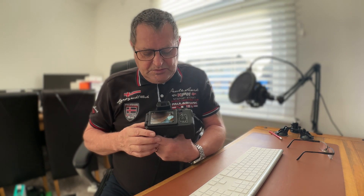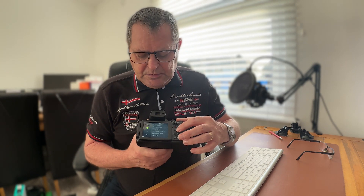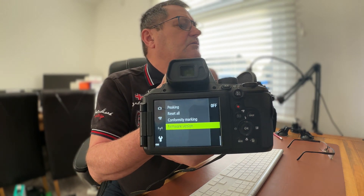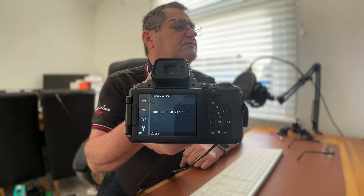I'm going to switch this on now. It's hard to watch the screen and do it from there, so I'll try and look at this. I'll go to my menu, move it over, go down to the bottom one, push in, and you can see there where it says firmware version. Hit Set, and there you go — I've got a COOLPIX P950 and I'm on version 1.3.